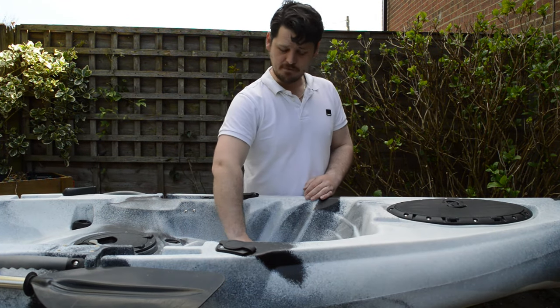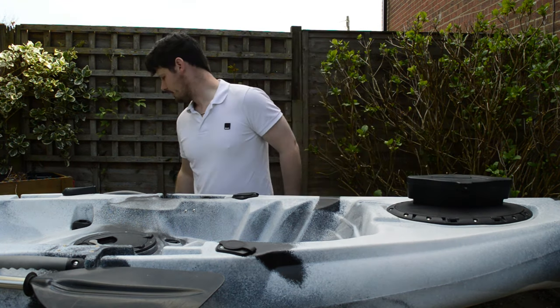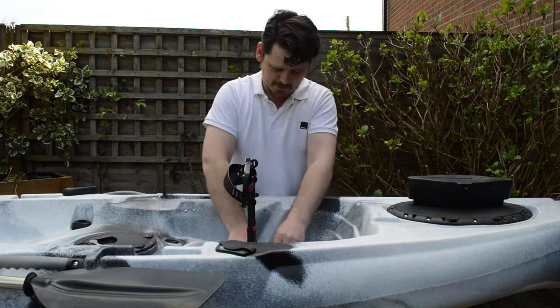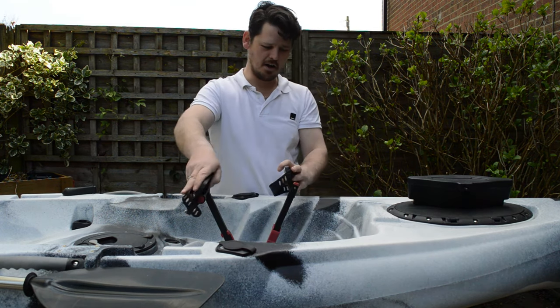To pop the pedal drive in, we just take the blanking plate out, get our pedal drive, drop it in and away she goes.